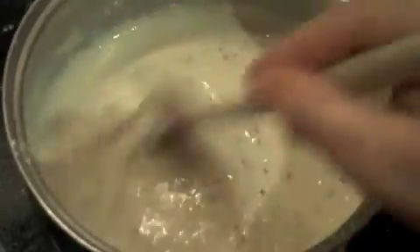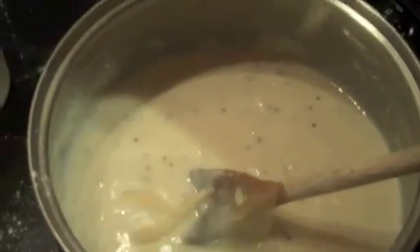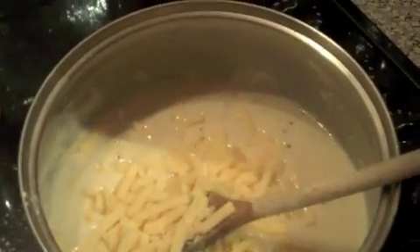Add a teaspoon of whole grain mustard — this will really give the sauce some tang. Next, start adding your grated cheese. You need to add in about 50 grams of grated cheese.